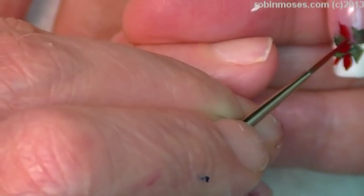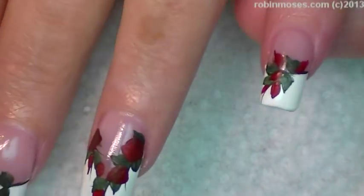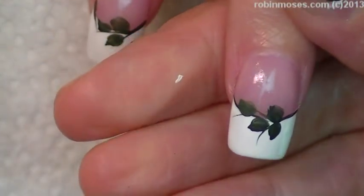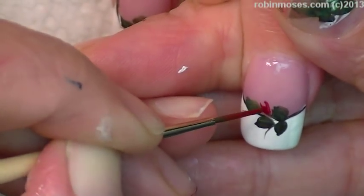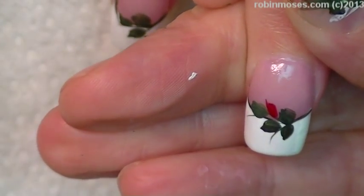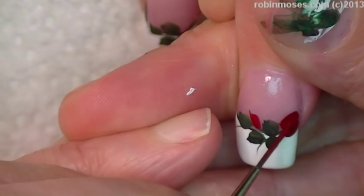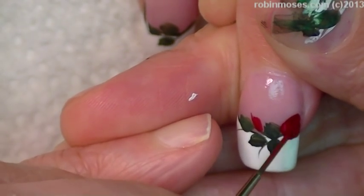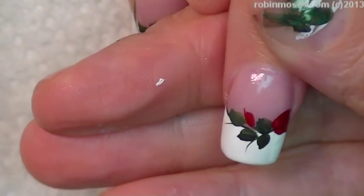That's my mom coming out in me — my mom was a florist, so I have to have an odd number, and they have to go in both directions. I used to decorate flowers when I was little; I worked at a flower shop and I can make a dozen roses that are so pretty, just so you guys know.